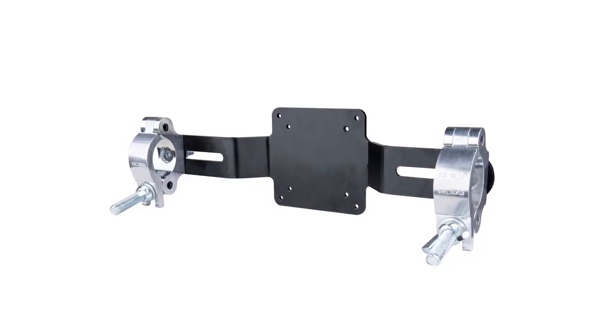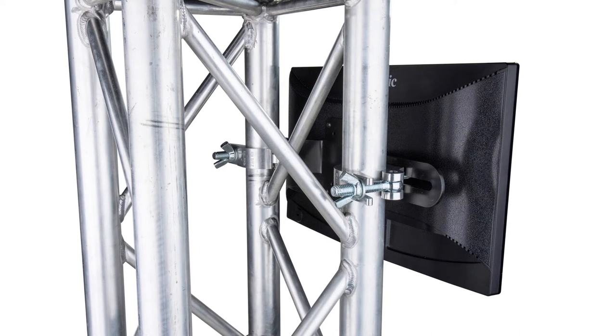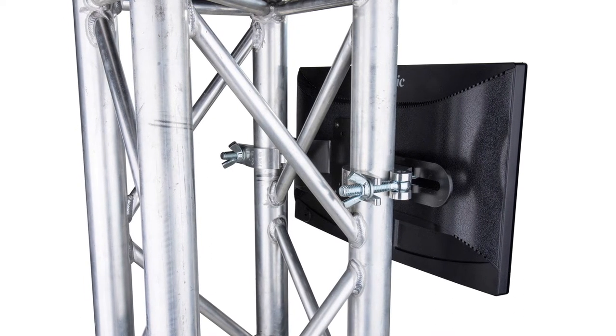Hello and welcome to the short video on the Kupo VESA screen truss mount. When you need to mount a TV screen or monitor to a truss or any other tubing up to 2 inches in diameter, the Kupo VESA screen truss mount is a space-saving, easy mounting solution.